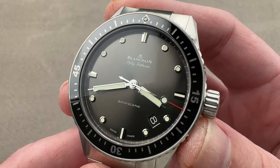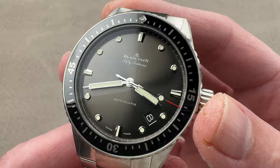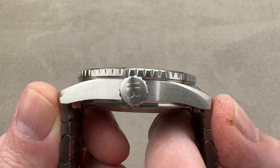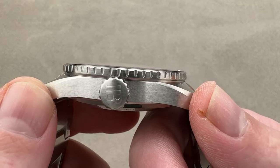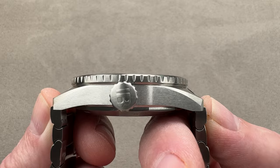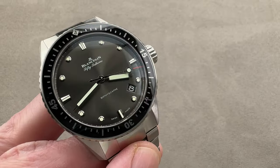Let's talk about how it fits and feels, but first, dimensions. In stainless steel, the Bathyscaphe is 43 millimeters in diameter, 13.5 millimeters thick. From lug tip to lug tip, 49.8 millimeters, but including the end links of this bracelet, it's a broader 52.7 millimeters across the wrist with a 23 millimeter spacing between the lugs.